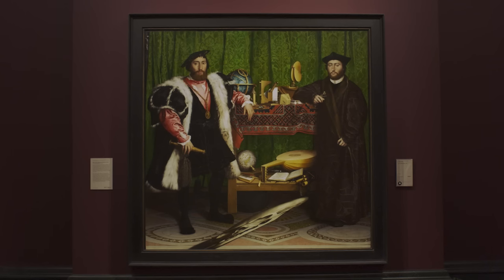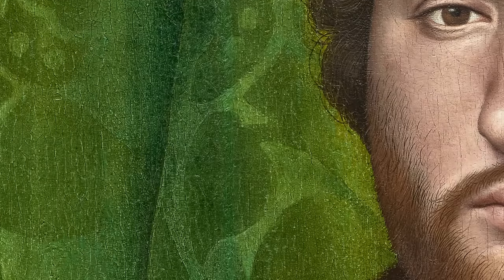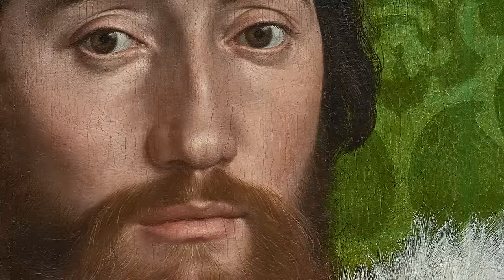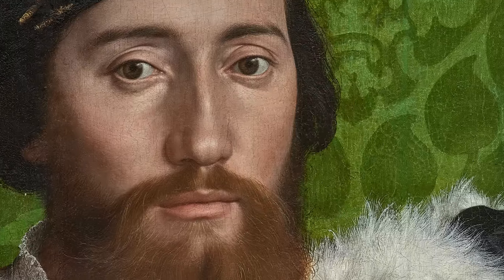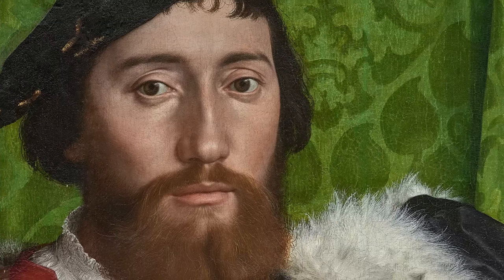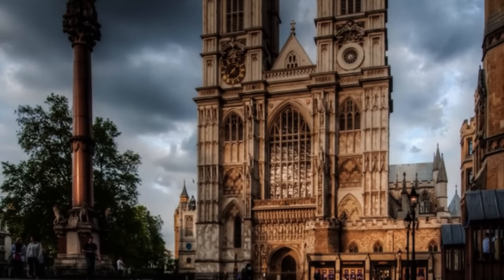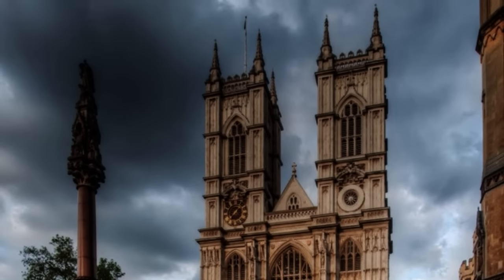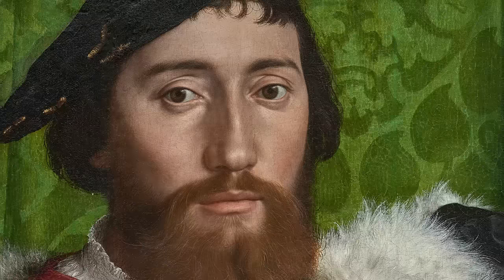When this painting first came to the National Gallery in 1890, nobody knew who the two young men were. There were all kinds of theories, but it was another ten years before an art historian worked out that they were two Frenchmen. The man on the left is Jean de Danville, the French ambassador to England in 1533, who commissioned this painting from Holbein. Jean arrived in England at an extremely turbulent time — Henry VIII was breaking with the Church of Rome and setting up his own Church of England. We know Jean de Danville was quite miserable; he didn't like the weather and was often unwell, so this painting perhaps was made to cheer himself up.